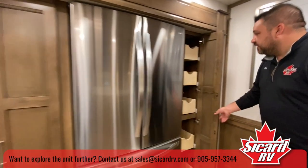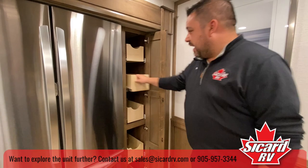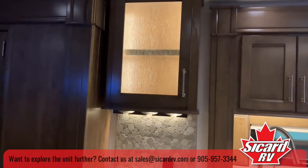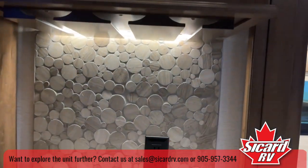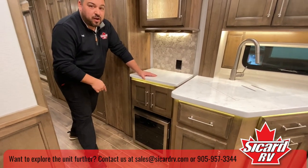Over here we have a nice roll-out spice rack. And just over here there's a nice little bar area where you can put your liquor bottles, lit up with frosted glass, a place to put wine glasses, and of course you can't have wine without a wine fridge.